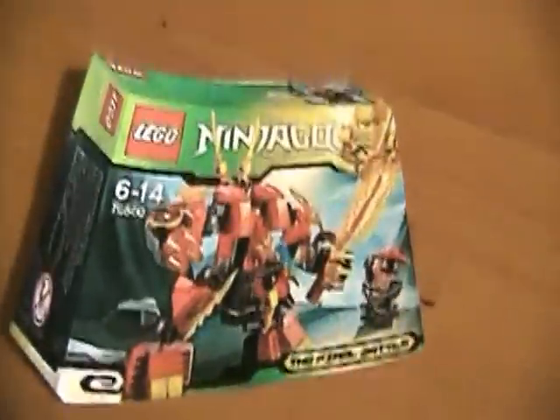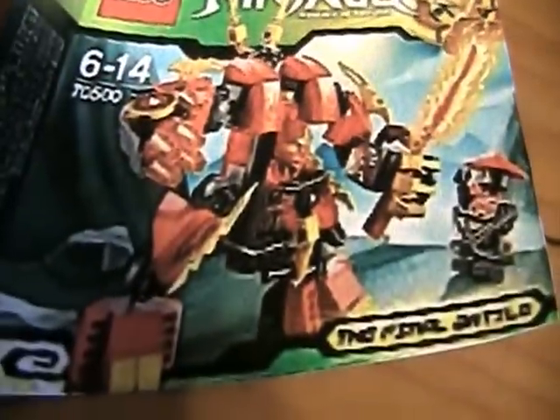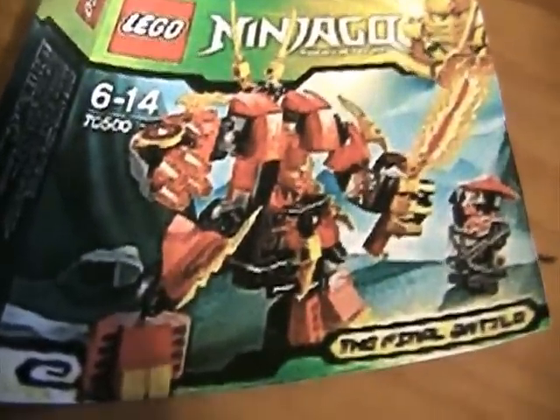Next — I printed out all the sets too. It's Kai's fire robot, and I'm definitely going to have to get that one. That's pretty cool. And if you want to get all the ninja, you're gonna have to collect every single set.